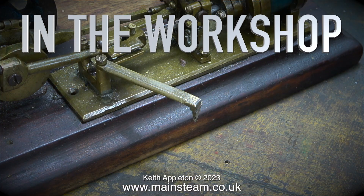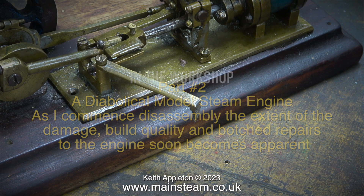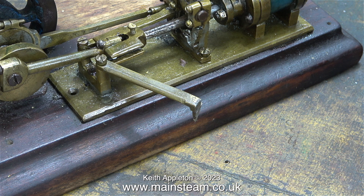Welcome to In The Workshop. This is part two of a diabolical model steam engine. As I commence disassembly, the extent of the damage, build quality and botched repairs to the engine soon becomes apparent. And the news is not very good at all, as can be clearly seen in the video.